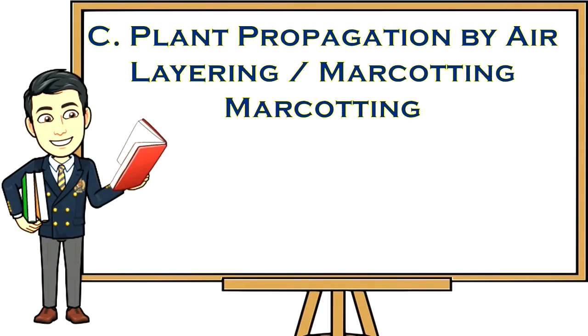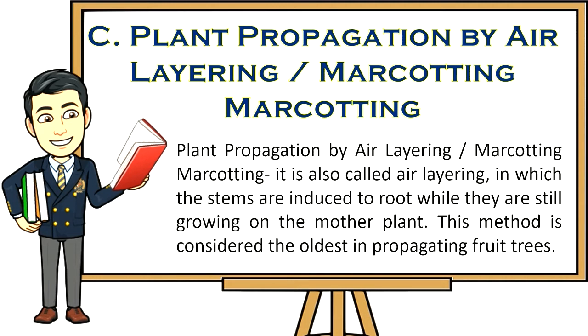Plant propagation by air layering (marcotting). Marcotting, also called air layering, is a method in which stems are induced to root while they are still growing on the mother plant. This method is considered the oldest in propagating fruit trees.